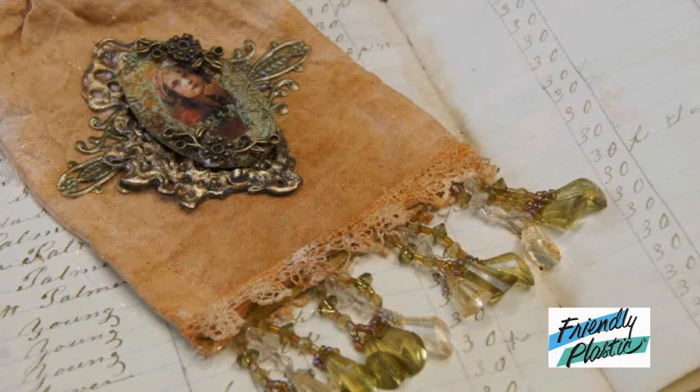Hello everyone and welcome to Friendly Plastic TV. I'm your host Linda Peterson and today I'm inspired by vintage lace and a technique that I learned from my friend Liz Welch from the UK. It's a beautiful lace work technique and we're going to create this gorgeous vintage inspired bag.